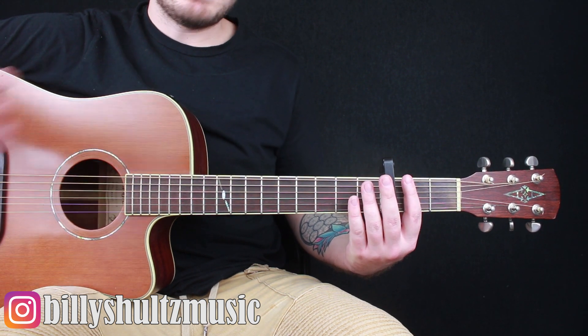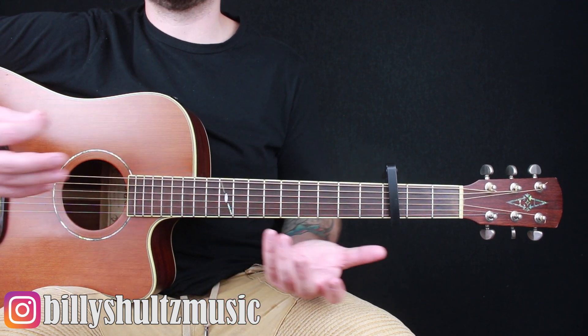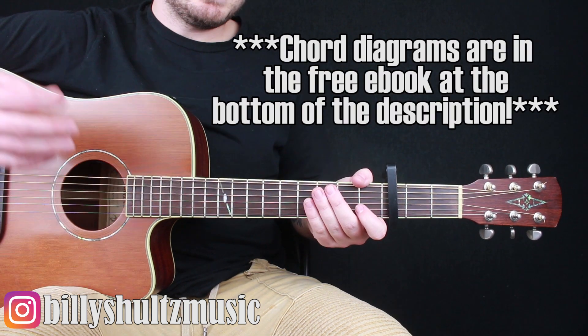That's totally up to you, however you want to do it. That kind of gives you the lower sound that this song has, because it is played on a piano. But if you don't want to tune your guitar down, just capo up to the third fret and use these two different chords.